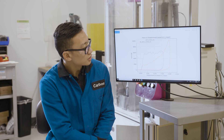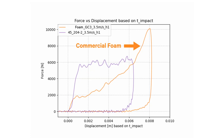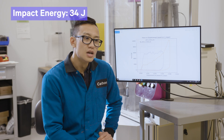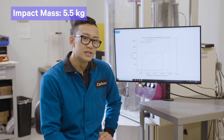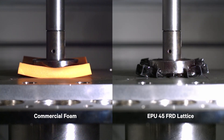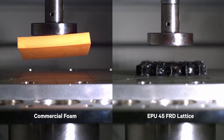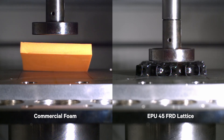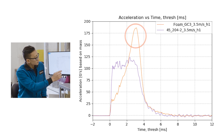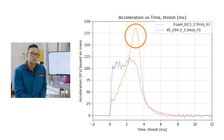We'll be comparing two different impact curves. The orange one represents an impact on the foam, and the purple curve represents an impact on Carbon's EPU45 FRD lattice. Both were hit with the identical impact energy of 34 joules at three and a half meters per second with 5.5 kilos of impact mass. Looking at the acceleration versus time curves, the orange curve is much taller, skinnier, and sharper, which is indicative of a much harsher impact.